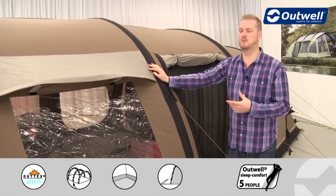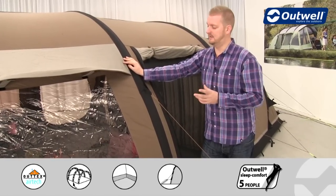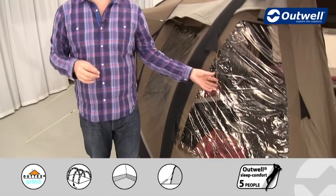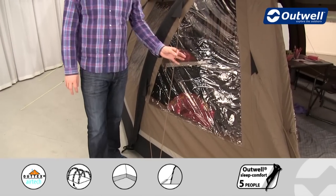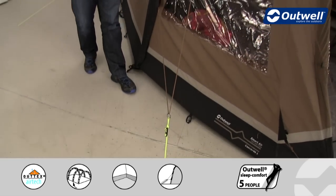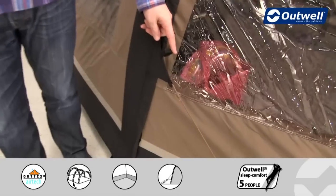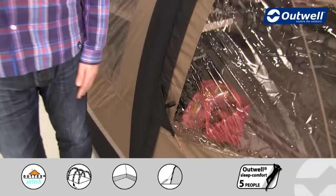We've tested this tent to withstand a minimum of force 9 on the Beaufort scale, so you can be confident it will be stable even in high wind conditions. We use floating guy lines all the way around, which have two separate parts: at the top is a colour-coded guy line matching the tent colour, and at the bottom is a luminous guy line to stop you tripping over them in the dark. Each guy line has its own retainer so you can wrap them up and store them in loops for easy access next time.